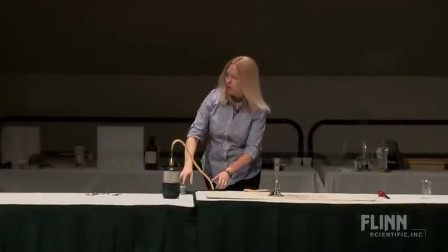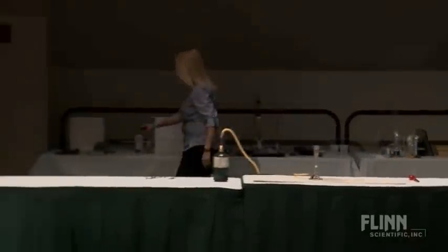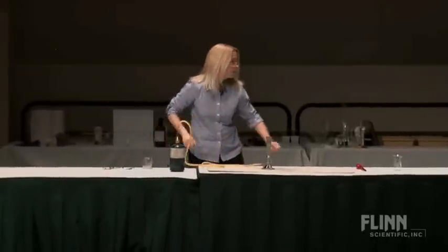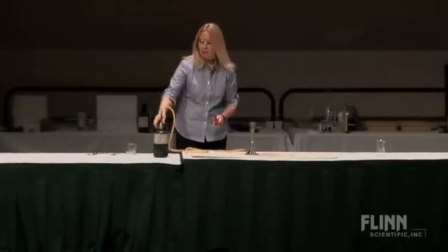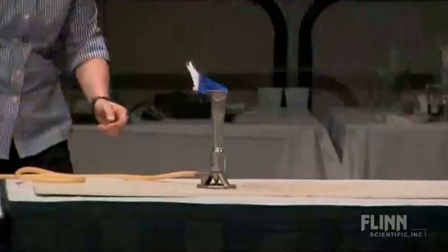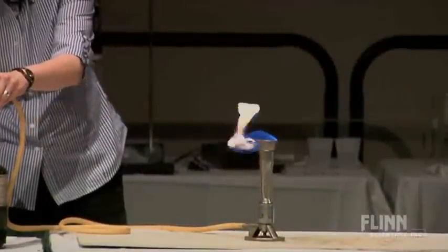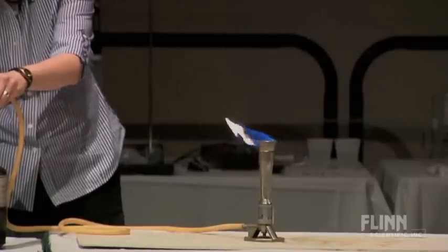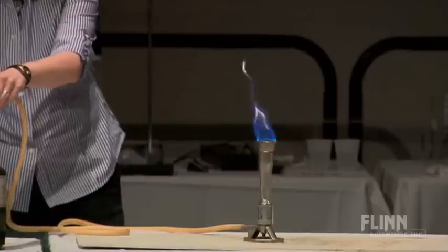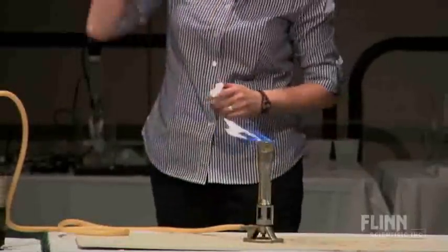So iron should be a fairly unreactive little metal. Let's get some iron out. I'm going to use this propane setup because it's a little less of a problem than the big tank. Light a burner. Turn it down just a wee bit. Now why do we have such a bright yellow flame? Because it's propane, not methane — it's bigger, and it takes more oxygen to feed it. So if we can dim the lights just a wee bit here.